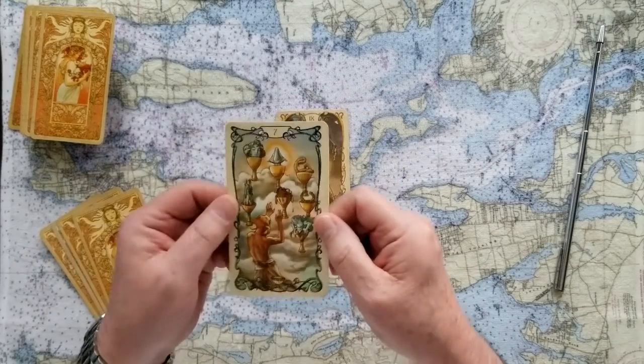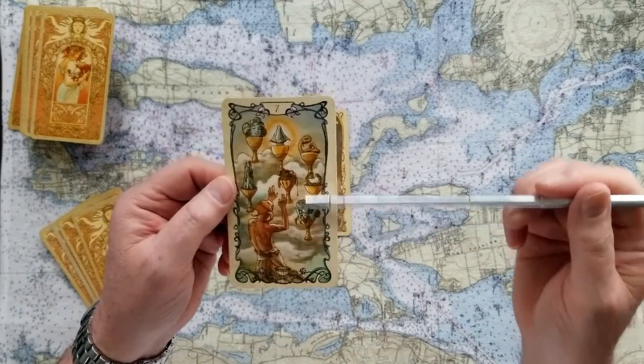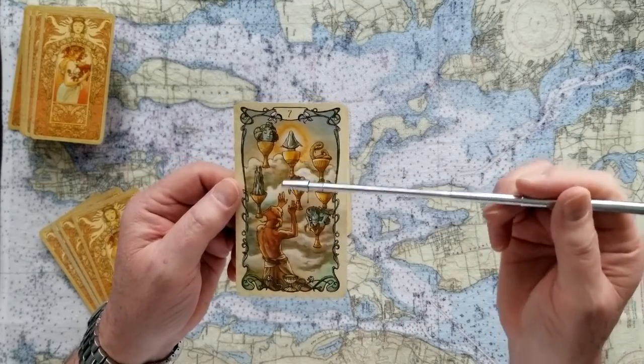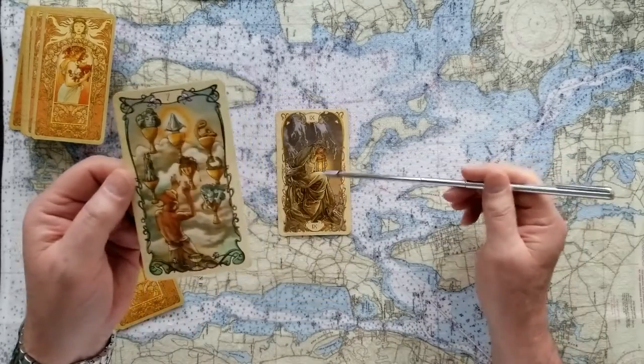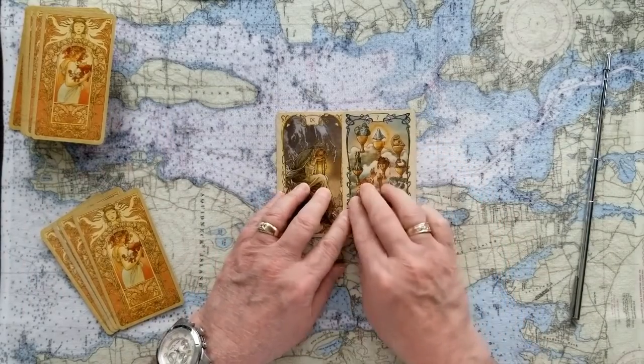The challenge to that, with the Seven of Cups — look, there's lots of choices. Illusion and delusion. Cups are compassion, emotion. And so this Seven of Cups is telling you there's lots of things out here, lots of choices that you can make. Take a minute to understand what they are.